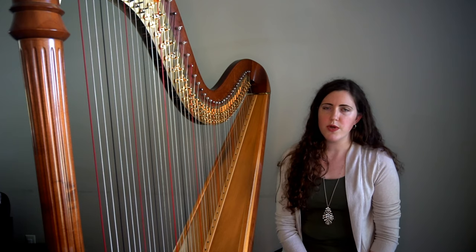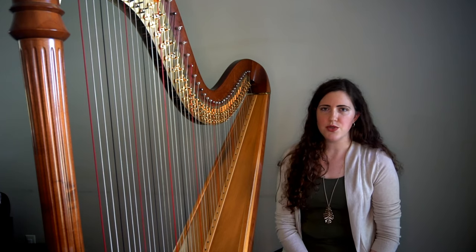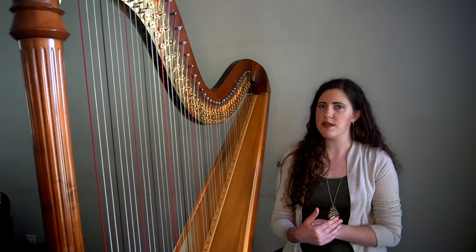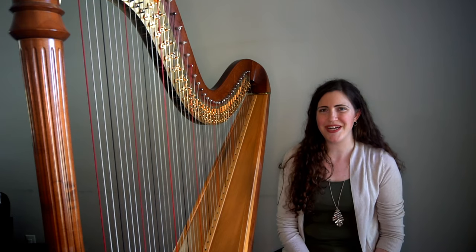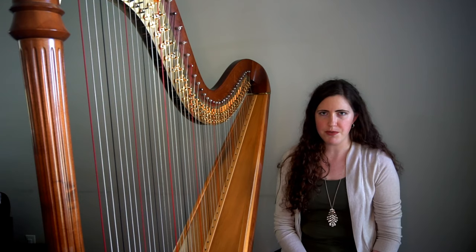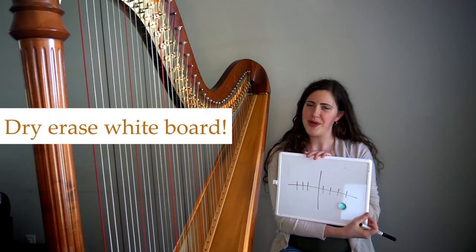You can also use the pedal chart when writing for the harp to map out the pedals as you go and ensure that you know the pedal position at any given point in the piece. Most composers don't have access to a harp to test out the pedals. There are multiple things you could do — there are pedal trackers online, you could build a contraption, but the easiest solution I've found is to use a dry erase board.